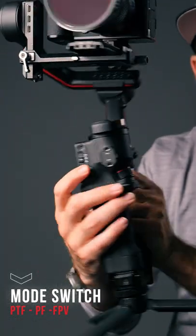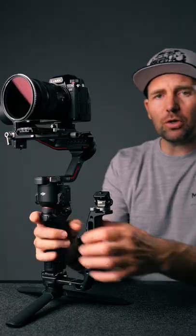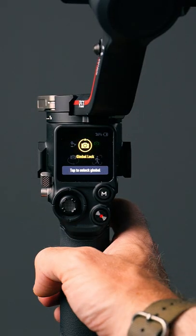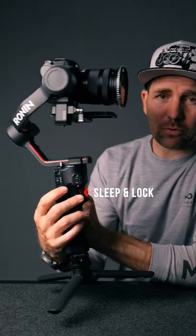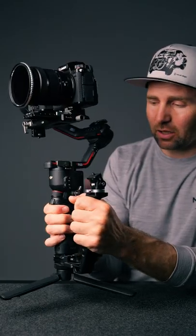The three custom modes are now controlled from this little switch on the side. If you want to enter lock mode, you can hold down the trigger as you used to, but if you tap the screen you can let go and it stays in lock mode. If you press the power button once on the side, the gimbal goes into sleep mode and all axes are locked.